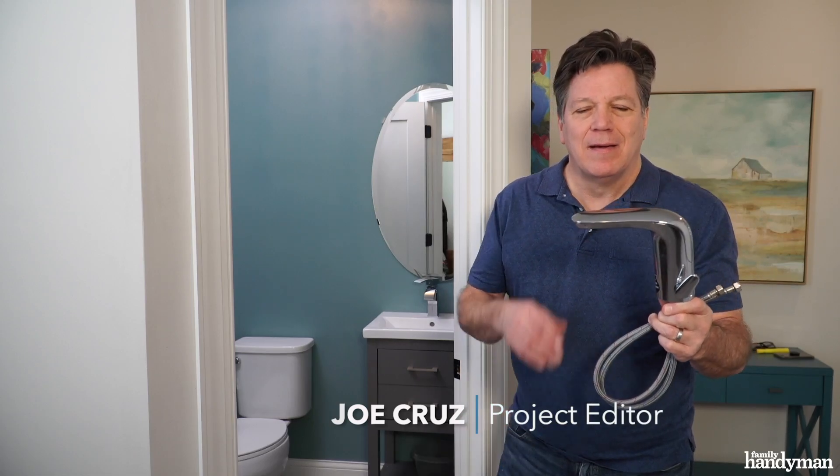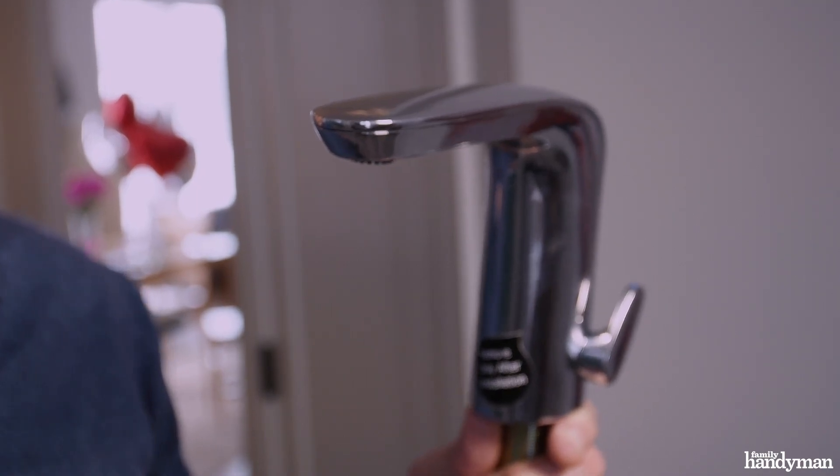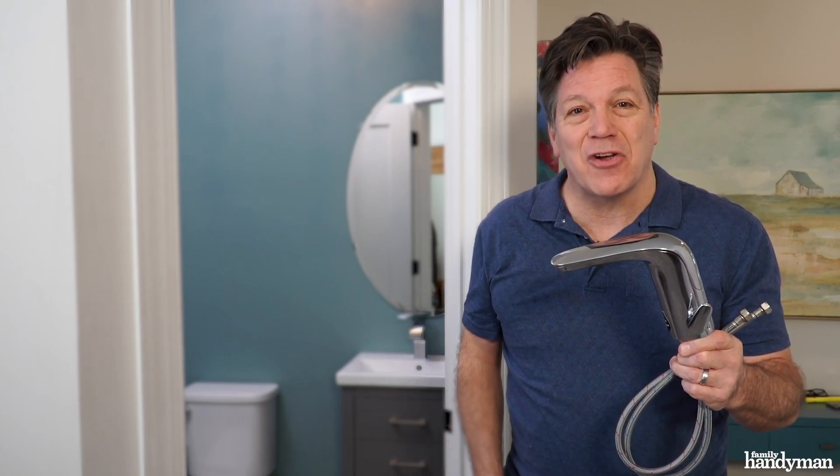Hi, I'm Joe with Family Handyman. A touchless faucet is a nice upgrade on any sink in your home. Here's one that you can install yourself — battery operated, no extra electrical wires needed. Let's get started.